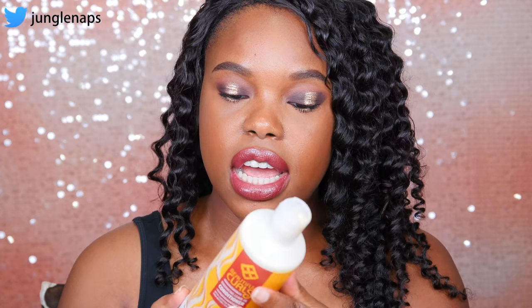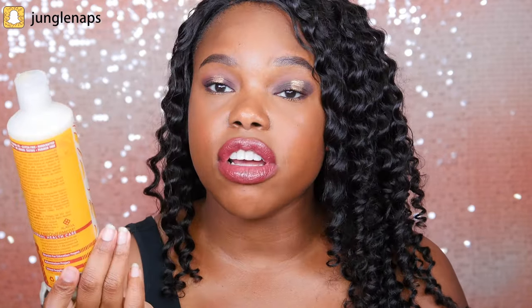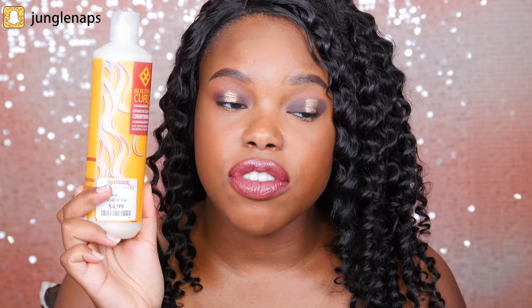So next up in the hair department, this is more for natural hair. I stopped by TJ Maxx in my area and I was just kind of checking out the products. Sometimes they've got some really good products like those Shea Moisture products that go on sale. And this is a brand called Alafia. This is their Beautiful Curls Enhancing Leave-In Conditioner. Now it's usually $7 — I got this on sale for $5.